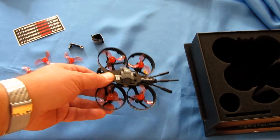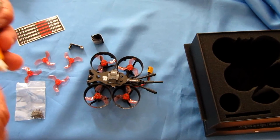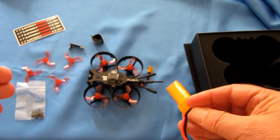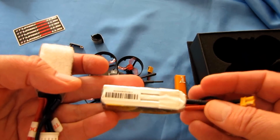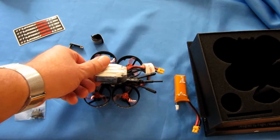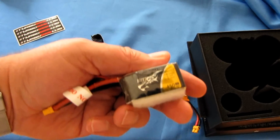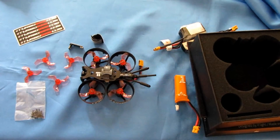I mentioned this is powered by 2S, 3S, and 4S batteries. I got a generic 2S and a Tattu 450mAh 3S battery. I also have a 450mAh 4S battery, but I think it might be a little too hefty for this particular drone.